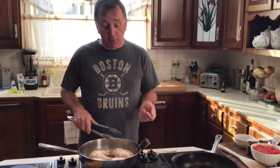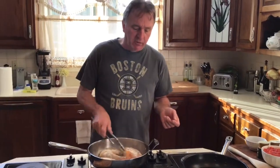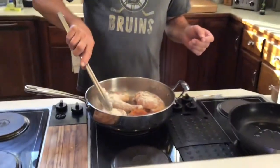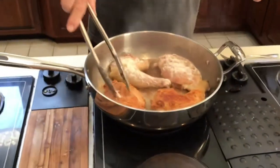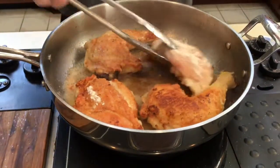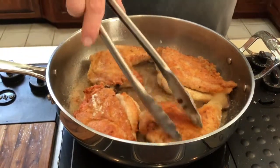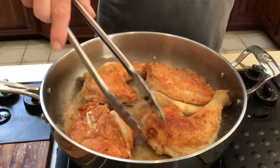Welcome back. Chicken's been cooking approximately 10 to 11 minutes. This whole meal should only take about 20 minutes, obviously depending on the weight of the bird. We're at the point where we're going to start flipping the chicken — take a look at that, golden brown. Oh yeah, that's what you want to see. We're right at the point where we're going to flip these over and start putting the rest of the meal together.